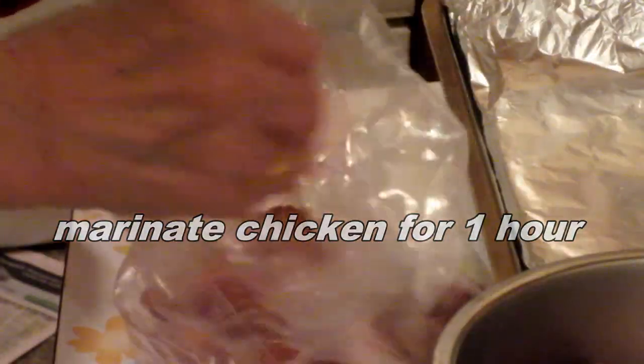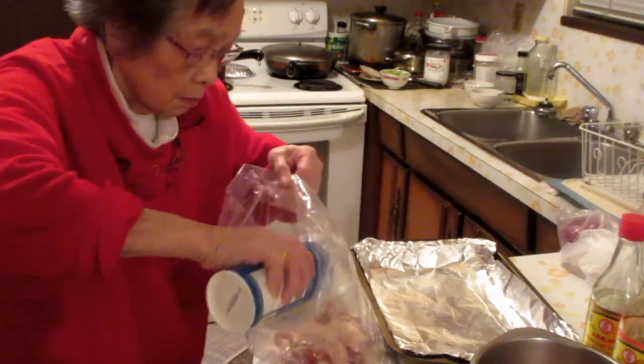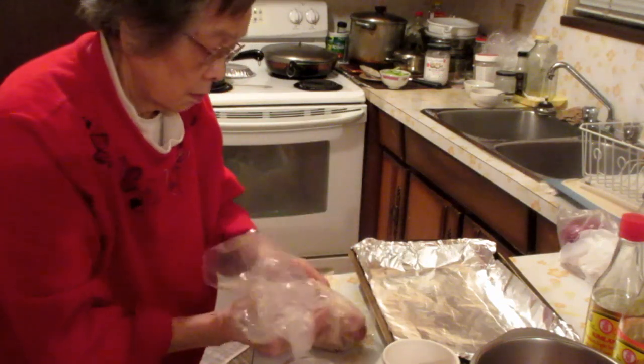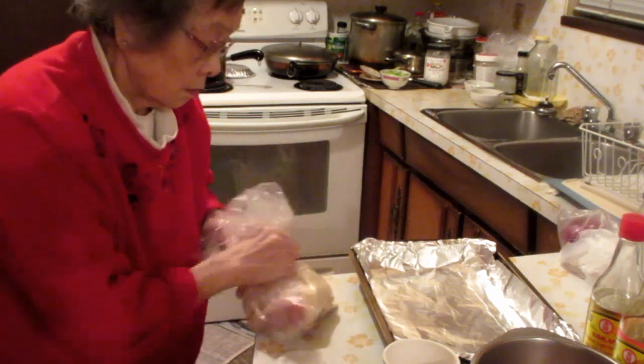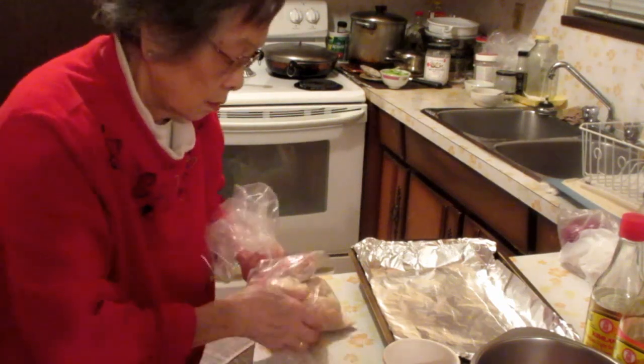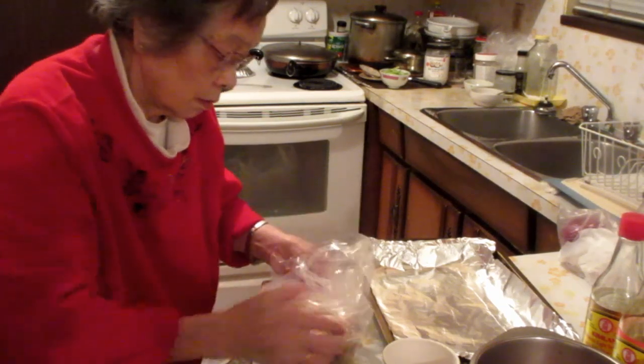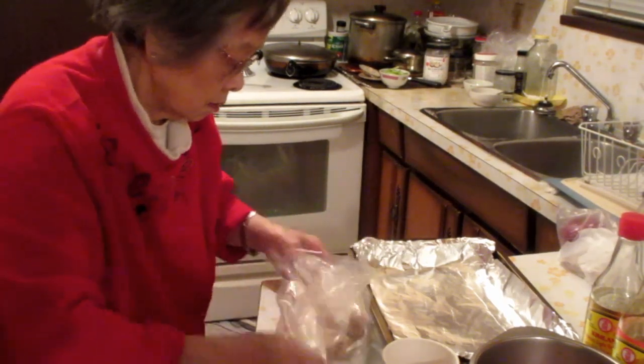Once you marinate the chicken, put the chicken in a plastic bag. Add about half a cup of breadcrumbs — or more if you like, depending on how much coating you want on the chicken. Then just shake the chicken in the bag to coat it with the breadcrumbs. You can buy breadcrumbs already made or make your own.